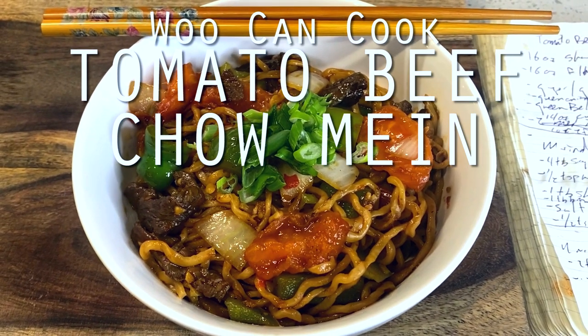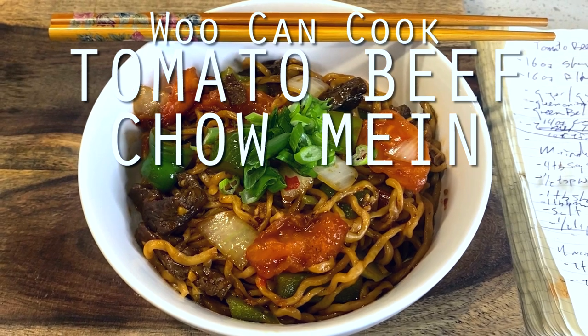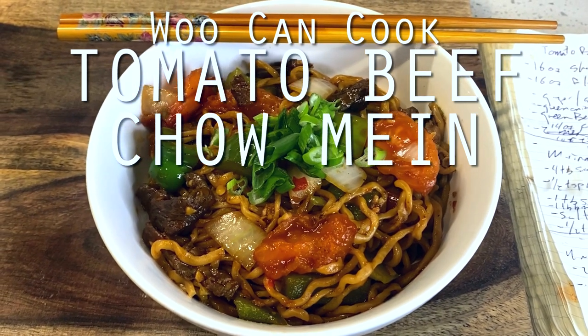Hello! Hi everyone! Welcome back to Wu Can Cook. My name is Wesley, and this is a show where we are slowly cooking our way through all of the food from my childhood.